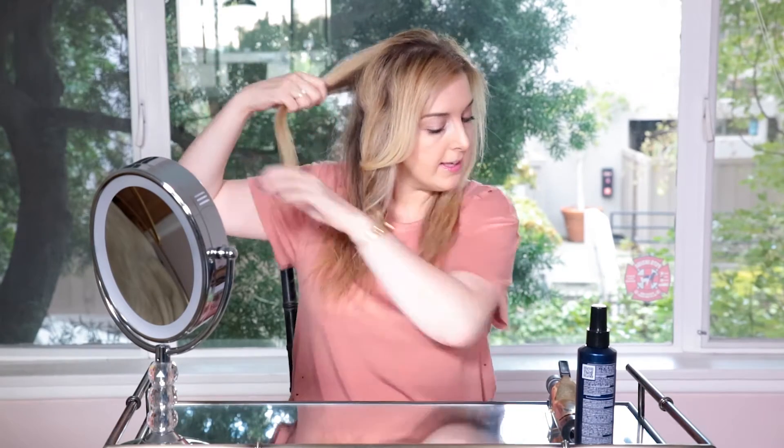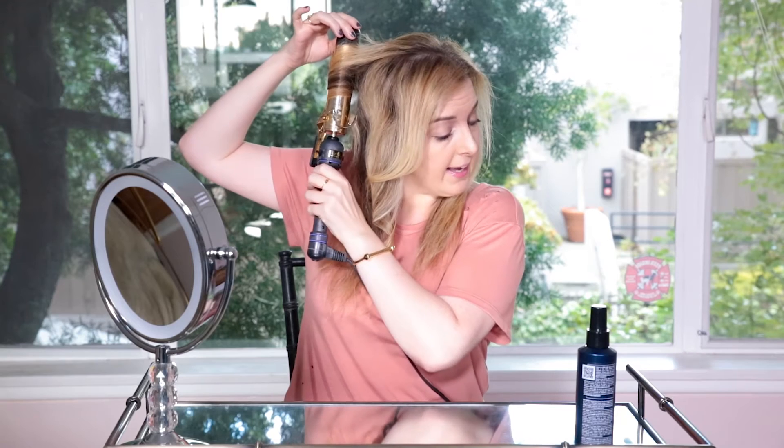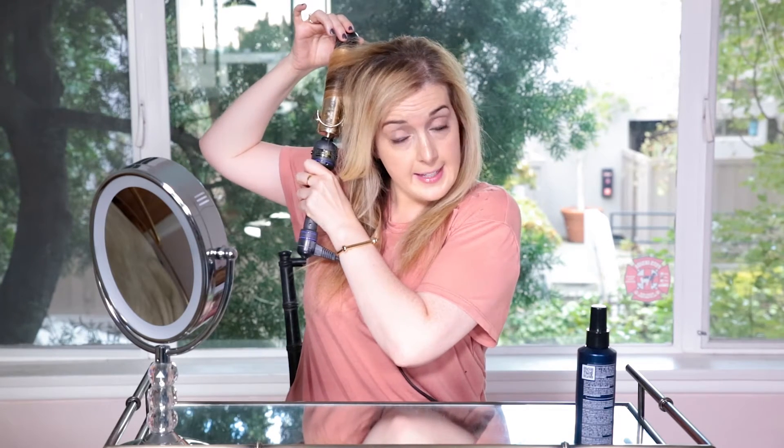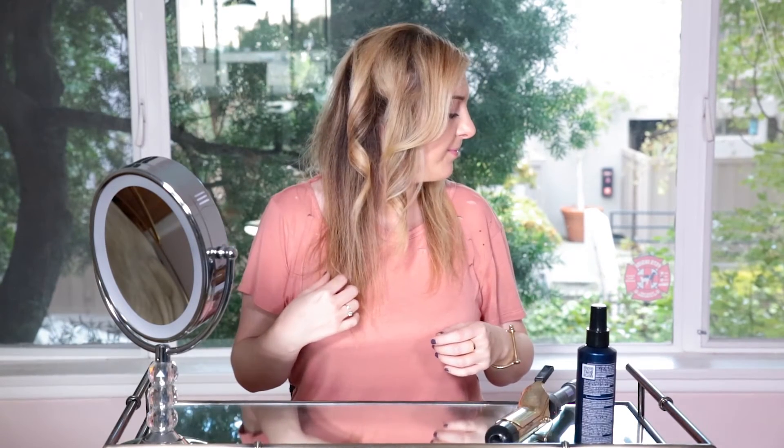After I do the front piece I like to do the back, because that way the back is curled and it's not getting flattened by any other curls I do. You want to retain all the volume you can when you have fine hair. I take a piece like this and do the same thing — put it in the middle, turn it, open up the clamp, don't go all the way to the end, hold it for a few seconds, release it straight down. It looks a little funky but once you fluff it, it looks a lot better. Keep doing that for this side, this side, the back, and then I'll show you how to do the middle pieces.